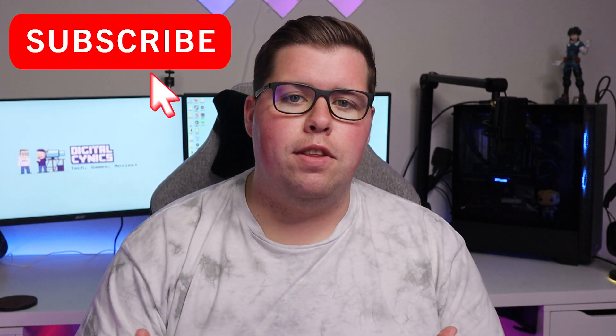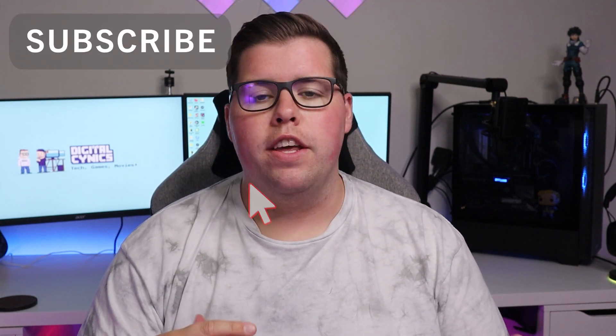Hey, what is up fellow cynics — I hope you're all doing fantastic. Whether you are just getting into the PC gaming world or you've been in it for quite a while, it's probably no news to you that PC gaming is extremely expensive. But the real question is: does it have to be? In this video I'm going to be taking a look at the Bengu KM1 wireless gaming mouse.